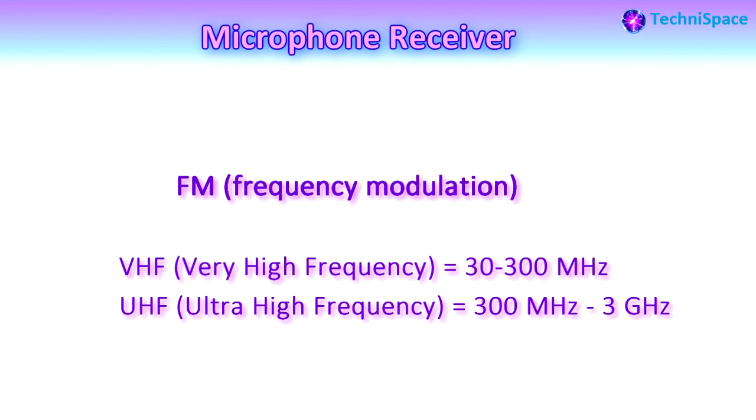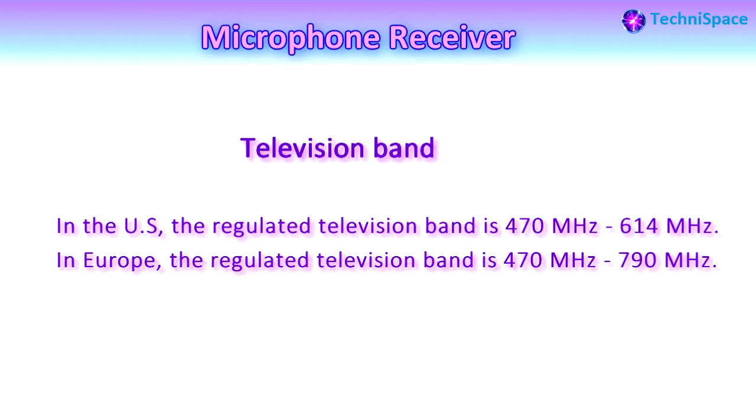VHF is a single frequency and is easy to set up, but is difficult to use if there is nearby RF interference at the set frequency. New wireless microphones often operate at UHF, with frequencies in the range of 300 megahertz to 3 gigahertz. This regulated range is also known as the television band, which differs between the US and Europe.